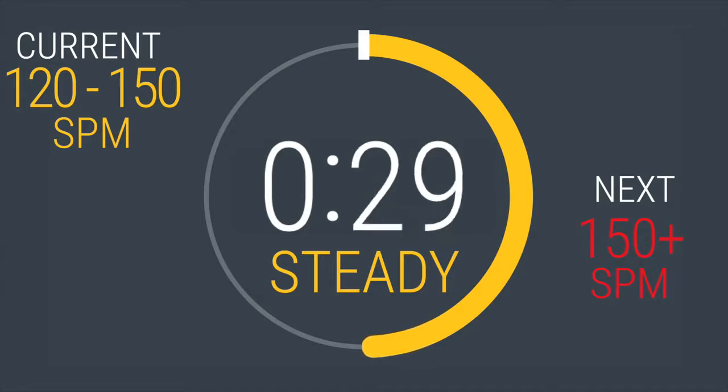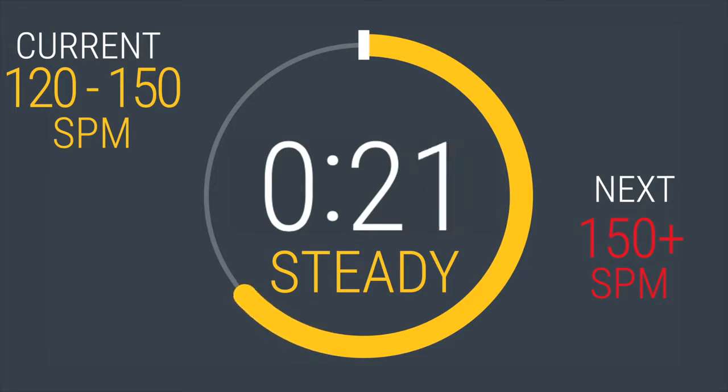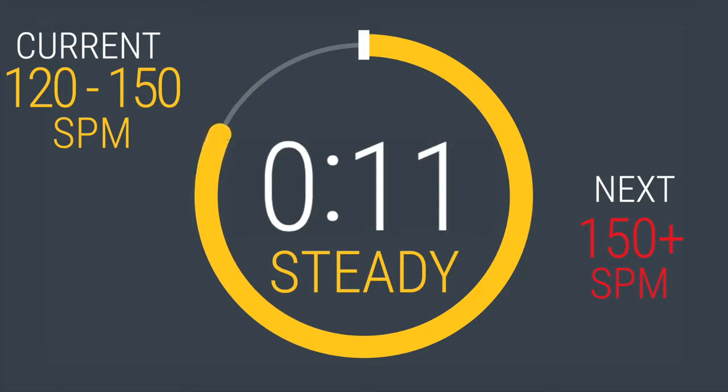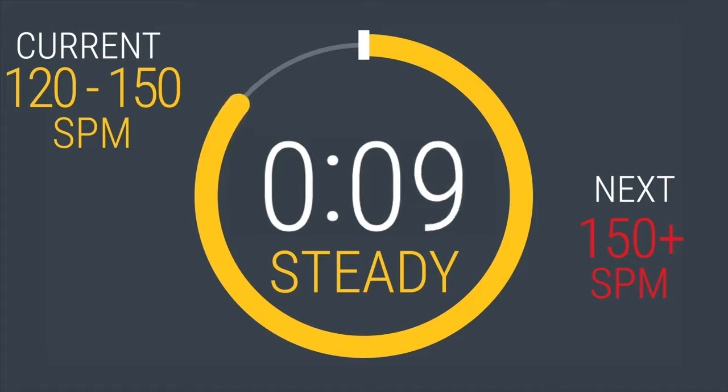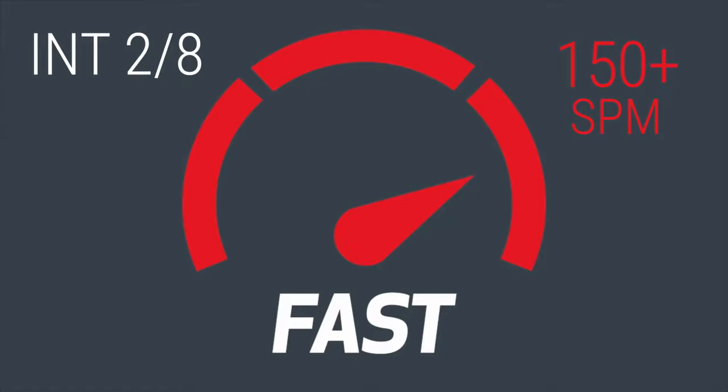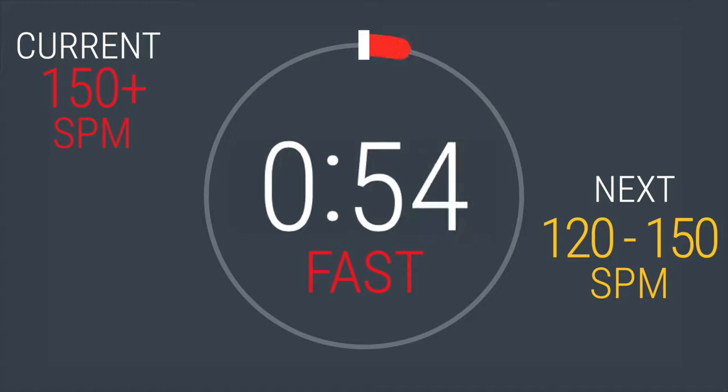30 seconds left before we ramp it back up. Next interval coming up — speed up to at least 150 strides per minute or above. In 5, 4, 3, 2, 1. Kick it into gear. 60 seconds. If you feel like you're going to fly off the machine, increase your resistance.